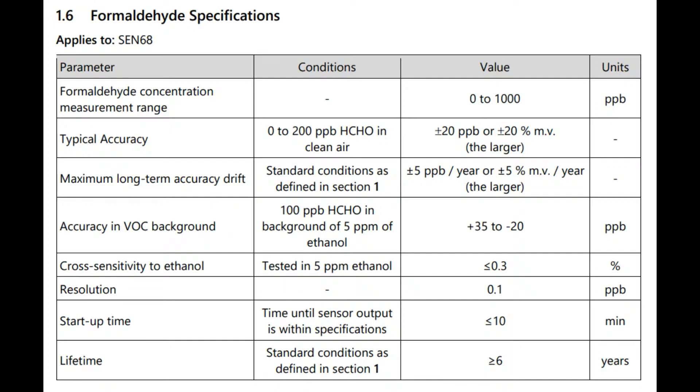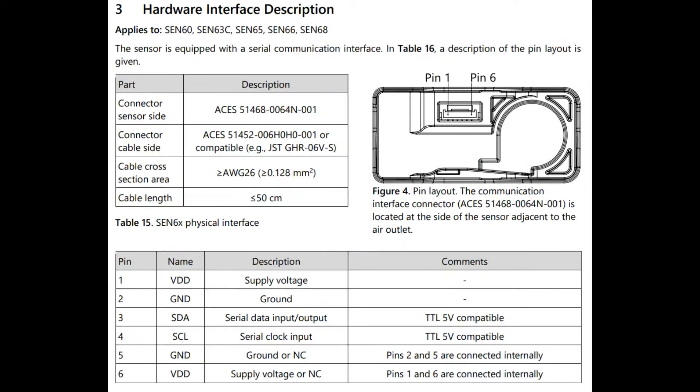The formaldehyde sensor front end is also kind of interesting because this is a new sensor. I looked it up and it's the SFA30 or something like that — it's a sensor that Censurion made, and it's also quite expensive on its own. So having it built into the CEN68 saves you money and integration costs.